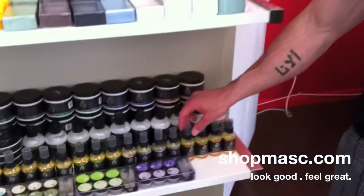Hey everybody, welcome to another Master Minute. Today I'm going to show you E-Shave's newest scent that they just launched recently. It's called Orange Sandalwood.